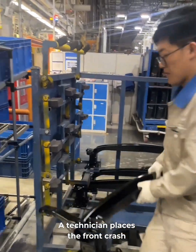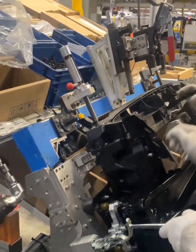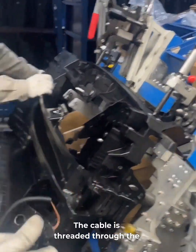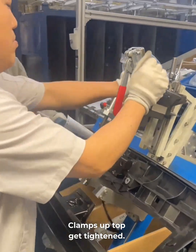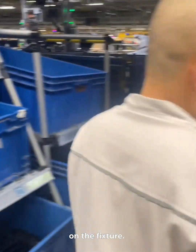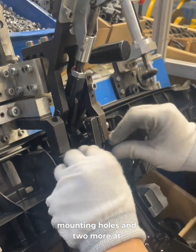A technician places the front crash bar on the alignment pins and locks down both ends. Then the hood latch and cable go on. The cable is threaded through the frame and the latch harness is passed through the other side. Clamps up top get tightened. Now they place the latch support on the fixture. Two bolts go into the top mounting holes and two more at the bottom.